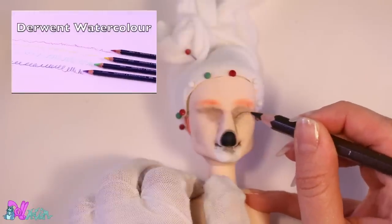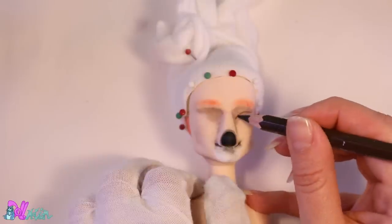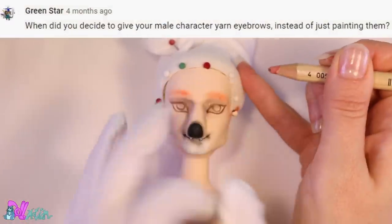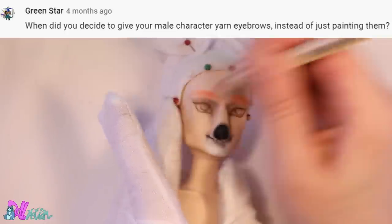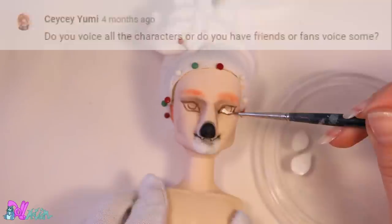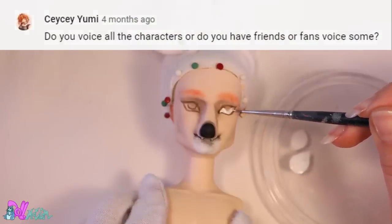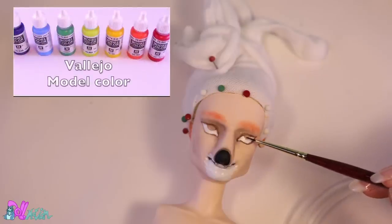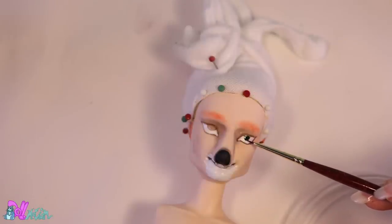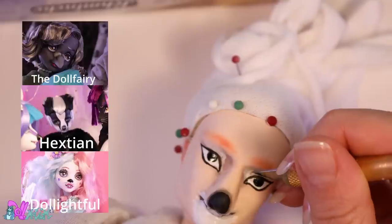I asked in my previous repaint video if you had some questions of the day for me — I got a few, so let's answer some. When did you decide to give your male characters yarn eyebrows instead of just painting them? In Alex's repaint video. Do you voice all the characters or do you have friends or fans voice some? I voice all the female and younger male characters, and my partner Bart voices all the older male characters. But I also had three cast voices on the series: the Doll Fairy, Hexion, and Delightful.